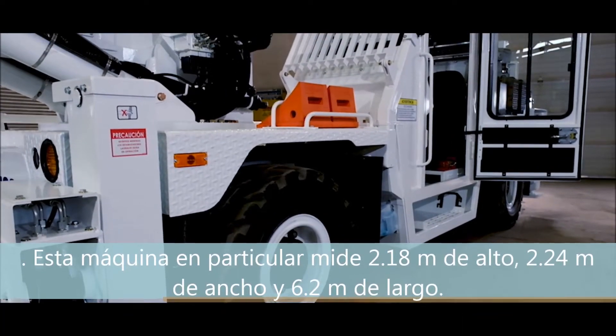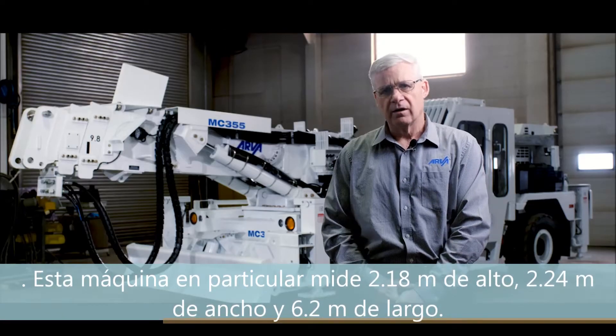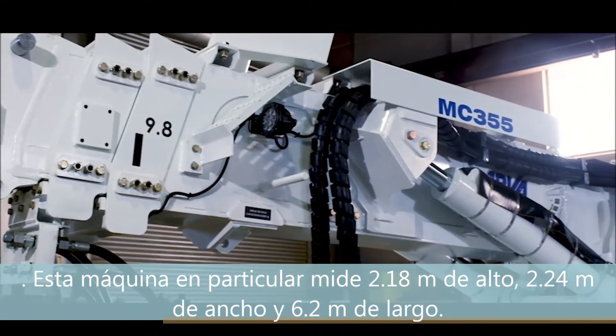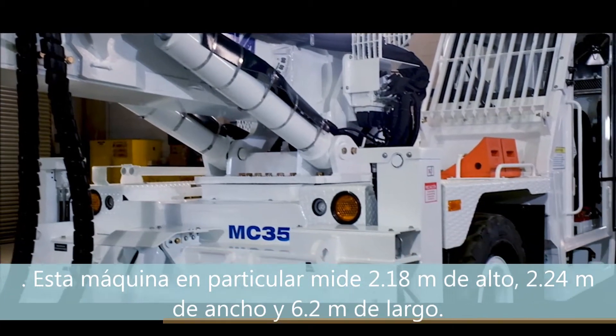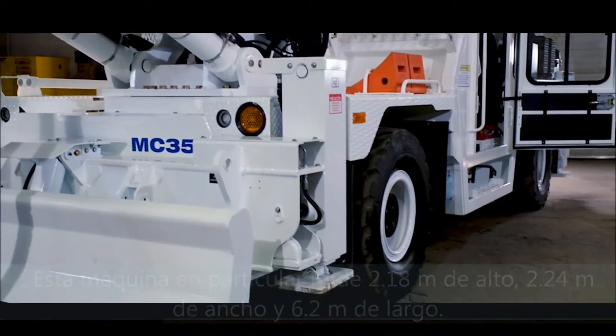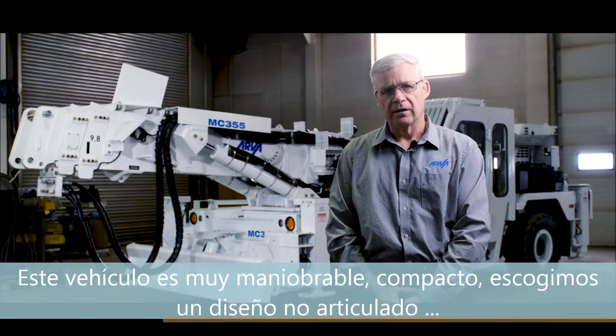This particular machine is 88 inches high or 2.18 meters. It is 86 inches wide or 2.24 meters and a length of 240 inches or 6.2 meters. This vehicle is highly maneuverable and compact.